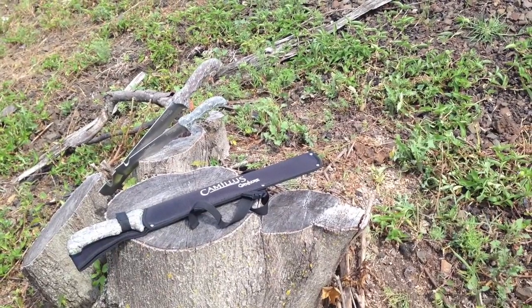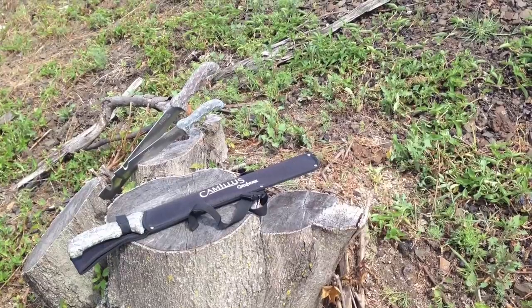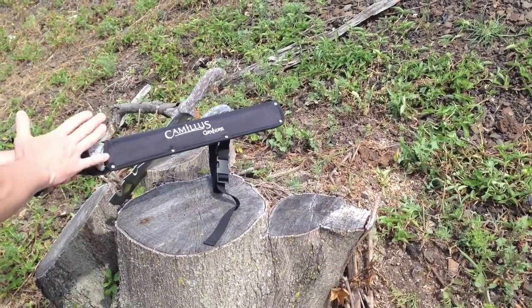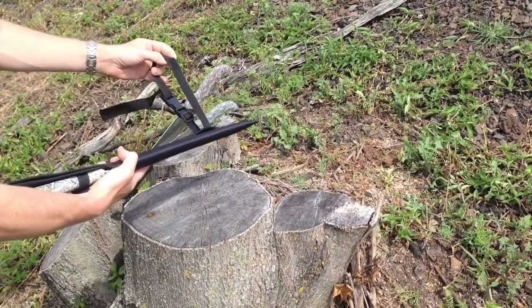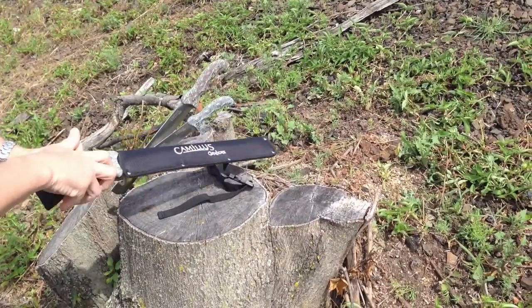Hey Camillus fans, we're here to talk about the Carnivore line. We have two great new additions to the Carnivore: the Carnivore Z and Carnivore Max. We're here to talk about specifically the Carnivore Max. This is an amazing product that comes with a ballistic nylon case with a secure leg and belt fit, so you can have a really secure fit when you're carrying it.